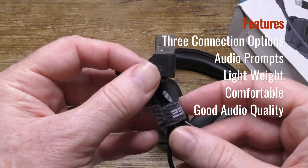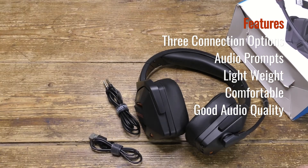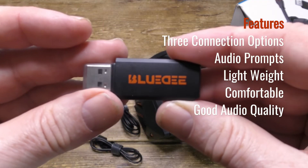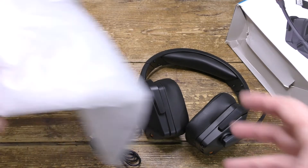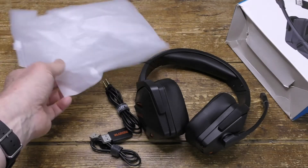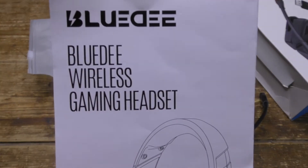Here's the audio cable, the USB-C charging cable, and the dongle for the wireless connection. There's also a zip-lock bag for storage and finally here's the user guide.